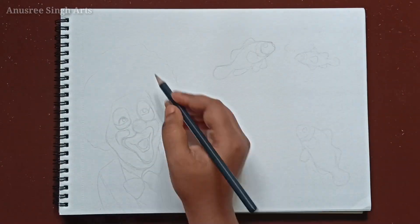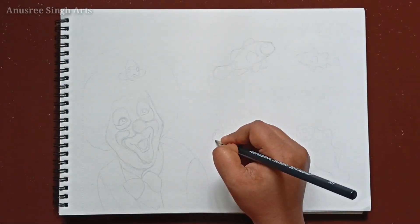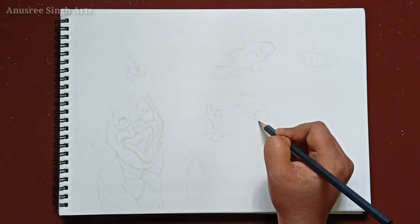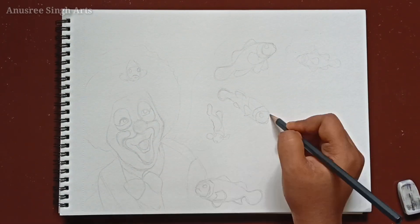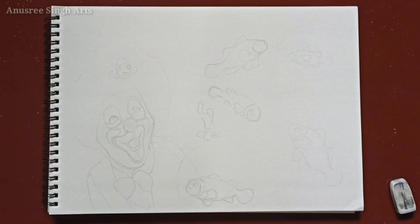As you can see here, my basic sketch is complete now. I drew a clown face and some clown fishes. So after I am all done with my sketching, let's move on to the very next step which is coloring.